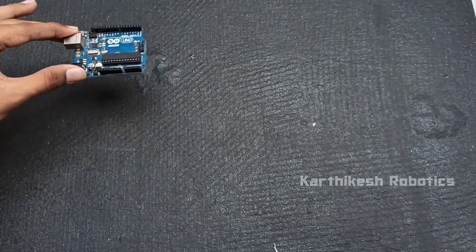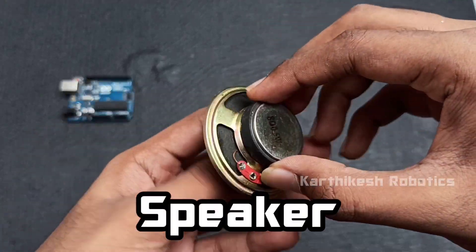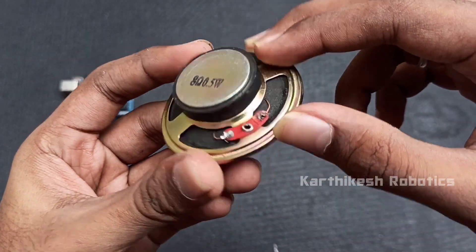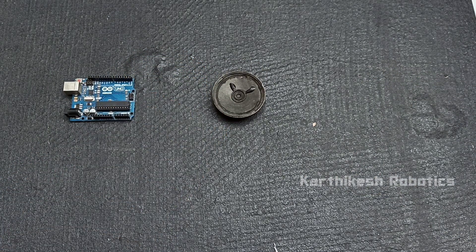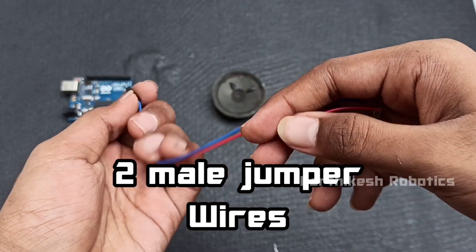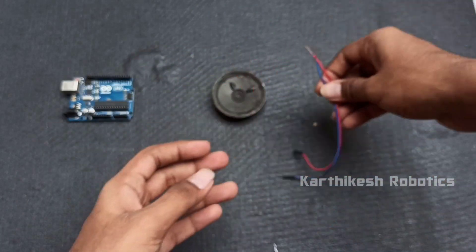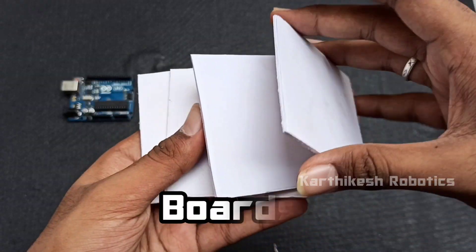First, we will use the Arduino board. Next, we will use the old speaker. Next, we will use the male jumper. Next, we will use the other end. Next, we will use the cardboards.